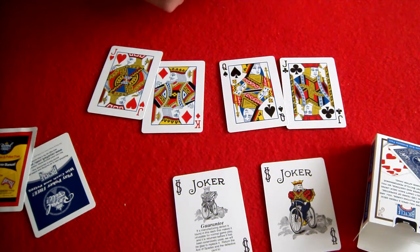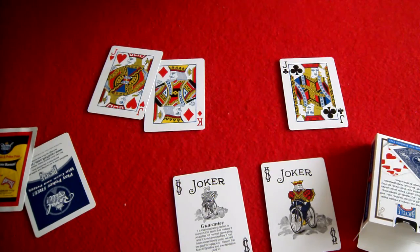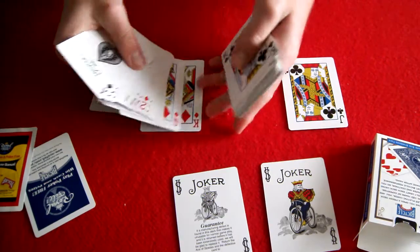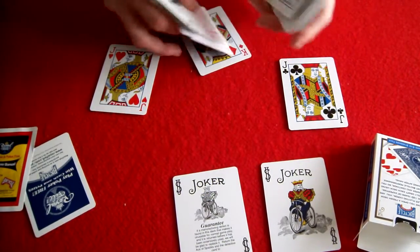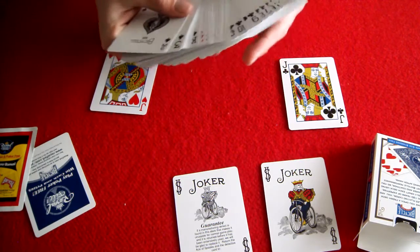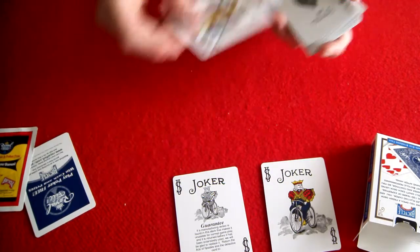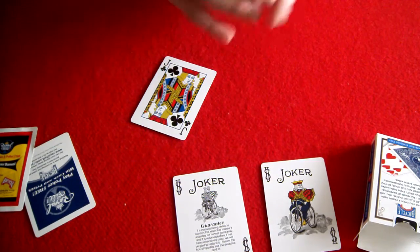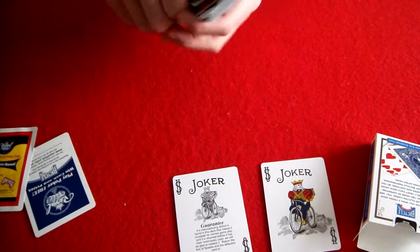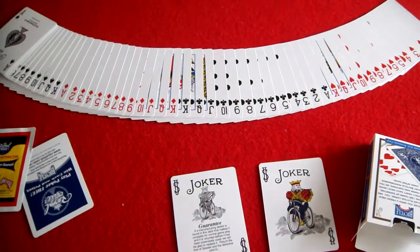That's basically it for the Bicycle Standard deck. If you want me to do a review on another deck, just let me know. This review was actually a request from someone, so I'll be happy to do any reviews that anyone asks me — as long as I have the deck.